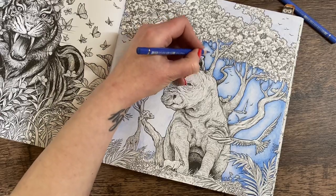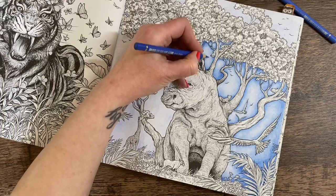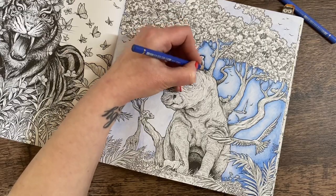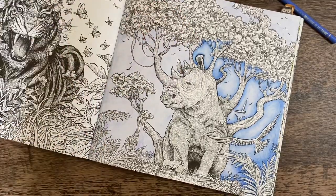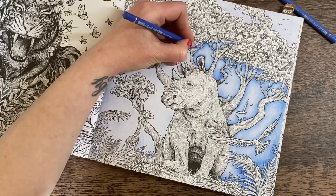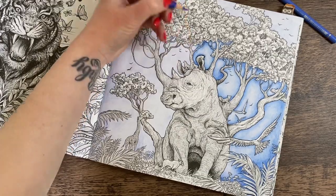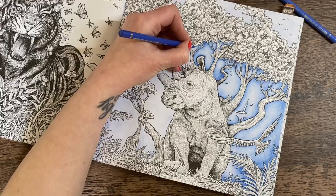She's also going on residential on Monday — they said they'll tailor the activities to her so she won't be using that arm. There'll be some activities she can't take part in, and some they'll adapt. I'm glad because if I'd had to say she couldn't go she would have been heartbroken. It's like a five-day sleepover with friends, so I think she'll be happy to be there and have the experience.